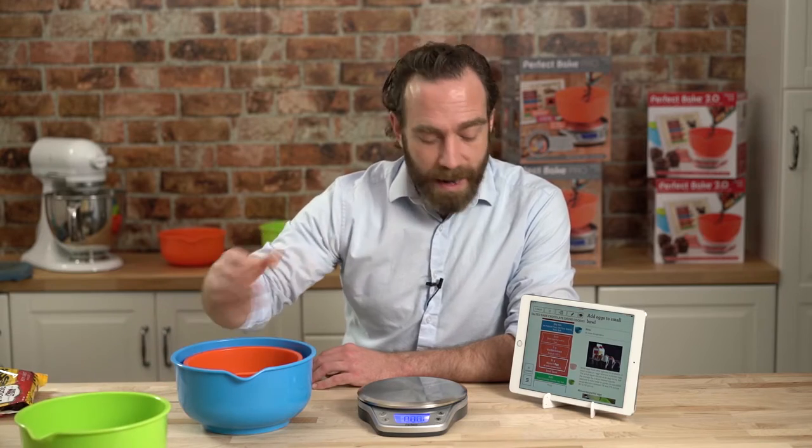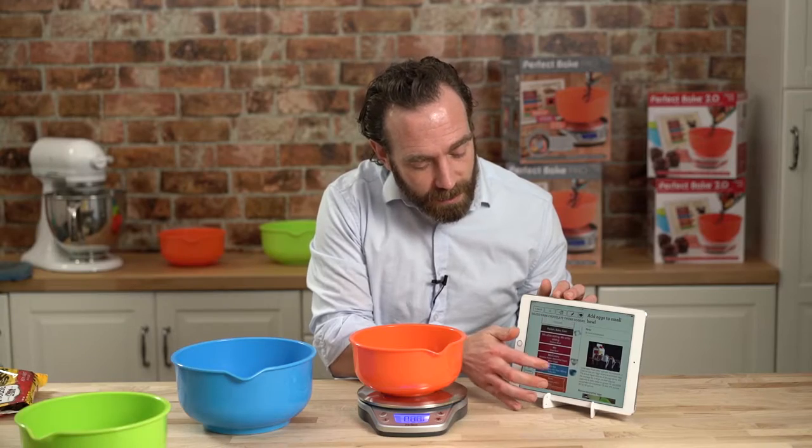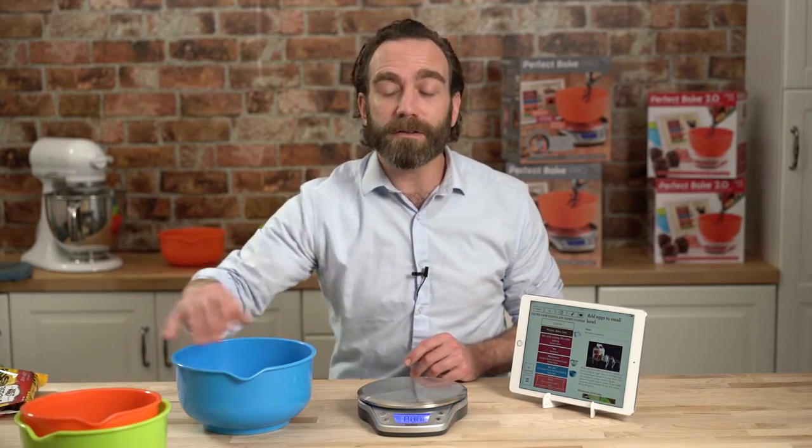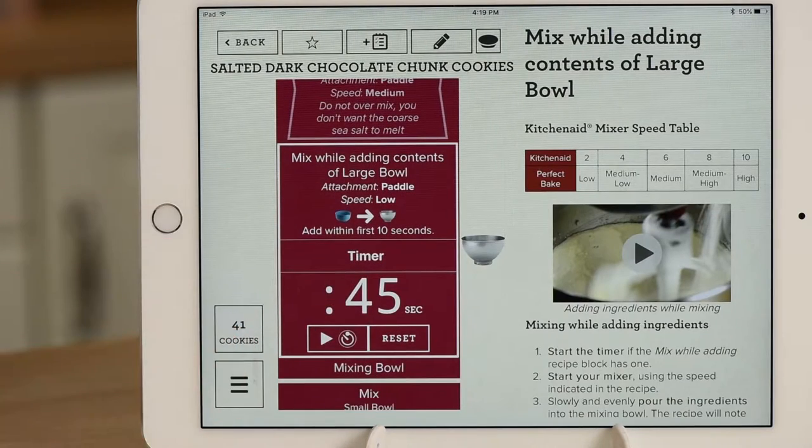Put it aside. It asks me for the next bowl — that's the orange bowl. Put that one on the scale. Same concept. Fill up all the blocks, go through all the bowls, and you're ready to start baking. Now, let's say you're using a mixer. We have mix timers, speeds, which attachment to use. Never miss an ingredient. Never over or under mix. Perfect results every single time.